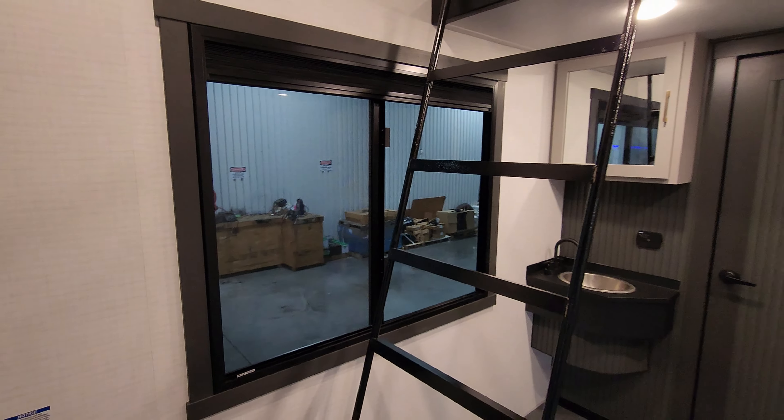You have a nice big wide ladder here to get up to your loft area. Up there is a little vent fan, some AC ducts, a little bit of room to maneuver around for the kids, and TV hookups as well.